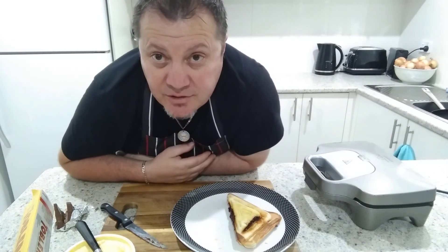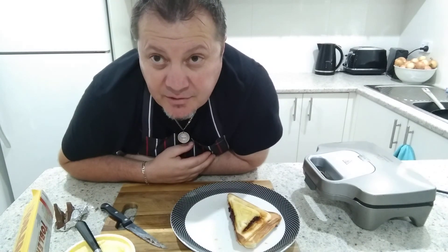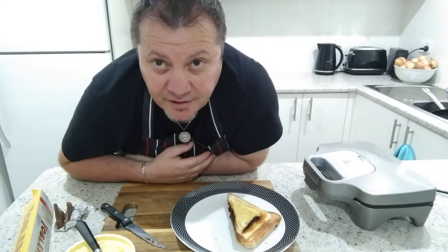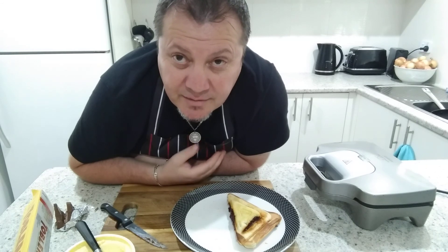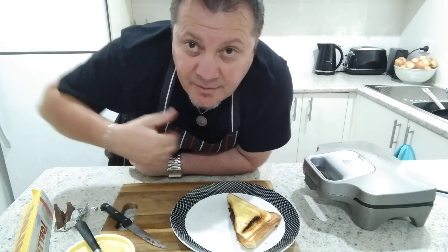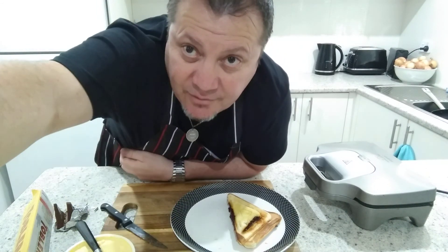All right guys, well I hope you enjoyed this one. I know I was a little bit crazy! I've had my Viagra toastie — I'm gonna go outside now and climb up a tree and go crazy. Maybe I'll scream like Tarzan, who knows! Anyway, thank you very much guys for watching, love you all, take care, bye!